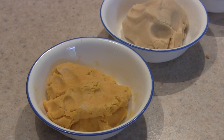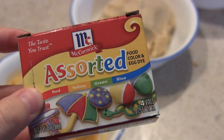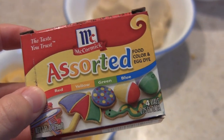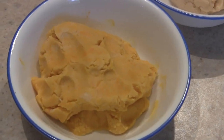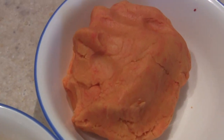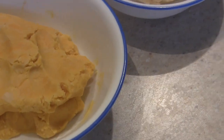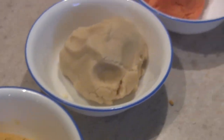That was way easier than I thought. I used basic food coloring — red and yellow to make orange. So I have yellow, white, and orange. I'm going to put these in the refrigerator to firm them up for about 15 to 20 minutes, and then we'll roll them out.